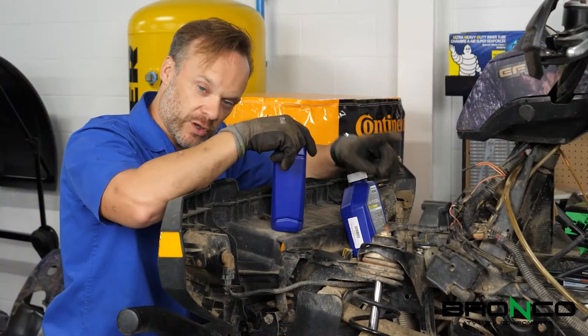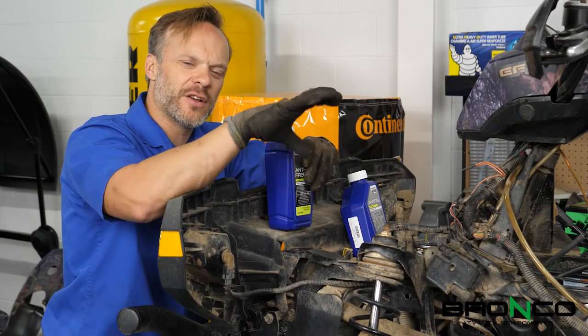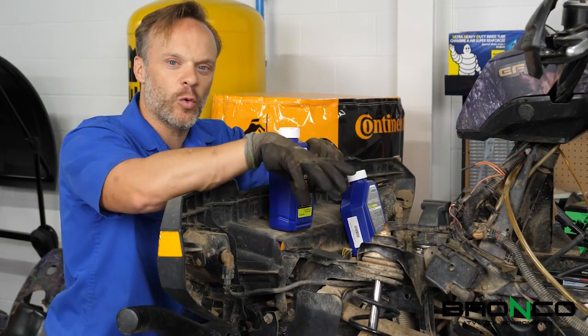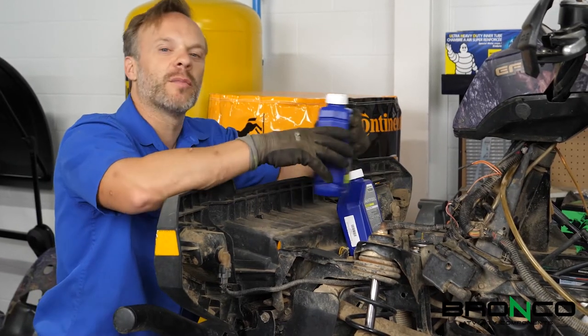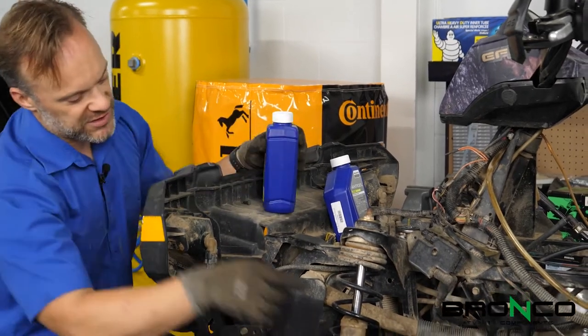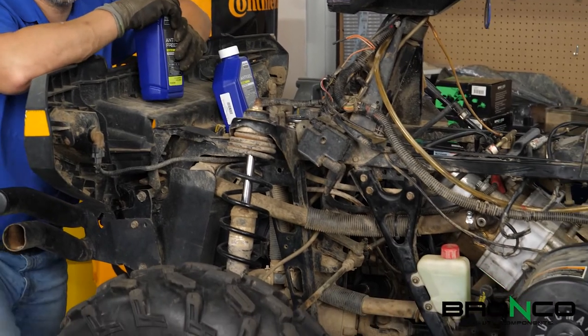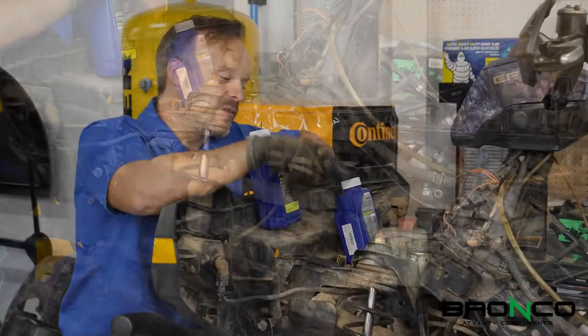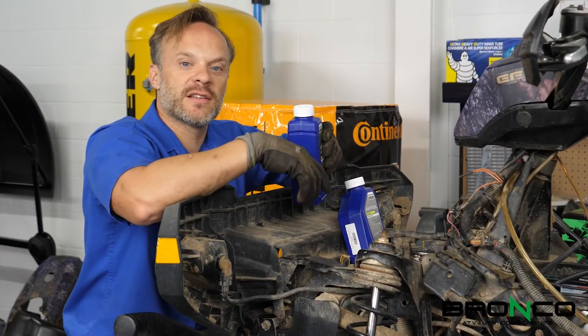Now that we've got all the coolant hoses hooked up, I want to make sure that I put coolant in the system in an orderly fashion. It's going to be a little bit before we go to start it, but I want to make sure that I know I've got coolant in there. The first thing that I always do is make sure that we've got coolant in the overflow tank — that is the one thing that you don't want to forget about. Once we've got that full and ready to go, then it's time to start working on the rest of the system.